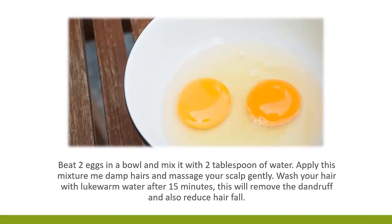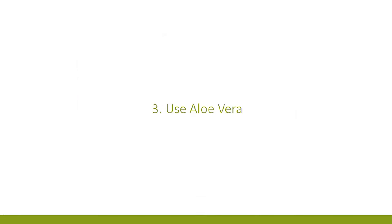2. Apply eggs. Beat two eggs in a bowl and mix it with two tablespoons of water. Apply this mixture to damp hair and massage your scalp gently. Wash your hair with lukewarm water after 15 minutes. This will remove the dandruff and also reduce hair fall.